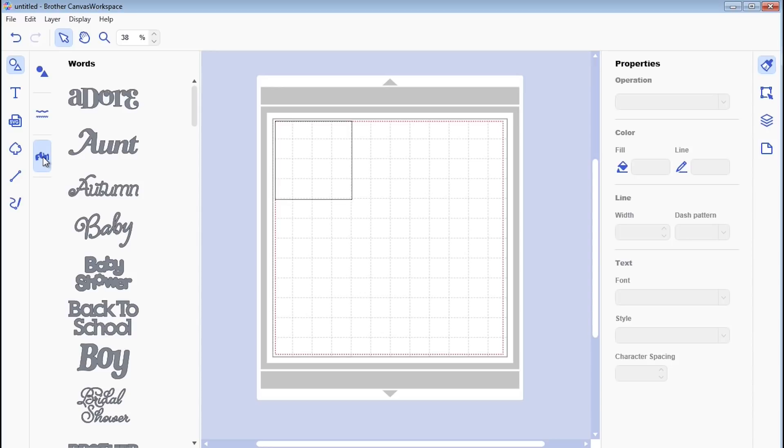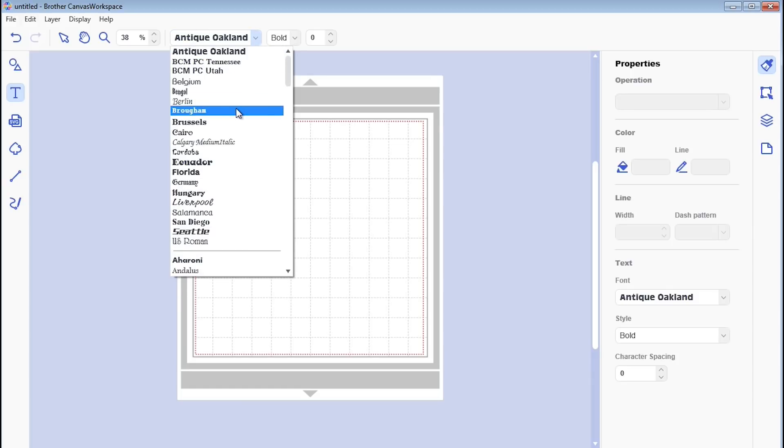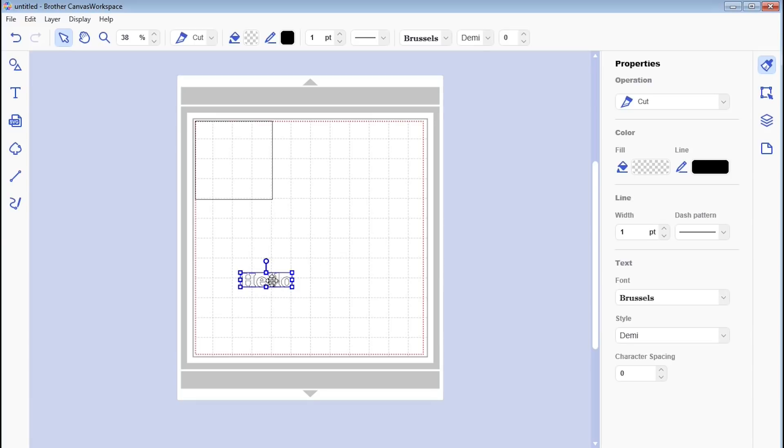You've also got your borders and words like you did before — that's still all there. The text option is slightly different now because you can use any font on your computer, which is awesome. So if you've been using the type converter tool you don't have to use that anymore. You can just click on the text option and type straight in using any font from the dropdown.